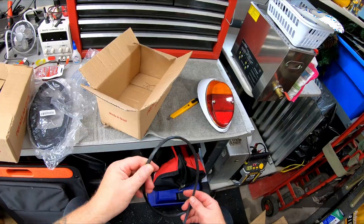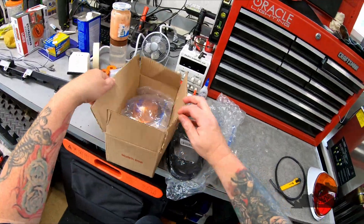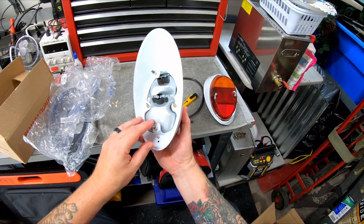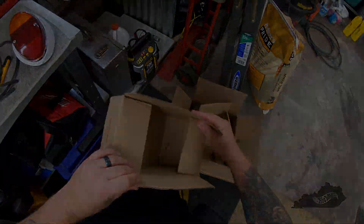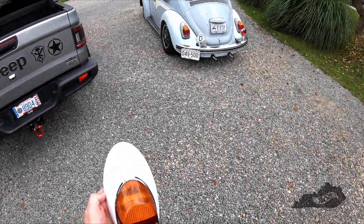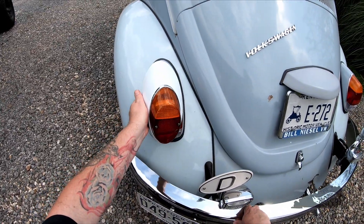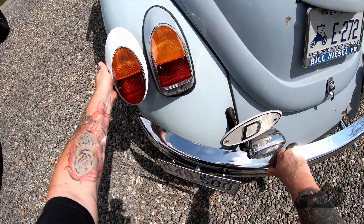I must say I'm very pleased with the quality of these tail lights. Too bad my Beetle isn't white! It'll be a few days before the paint that I ordered arrives, but since there's nothing else going on today, I don't see why we can't get this project started.